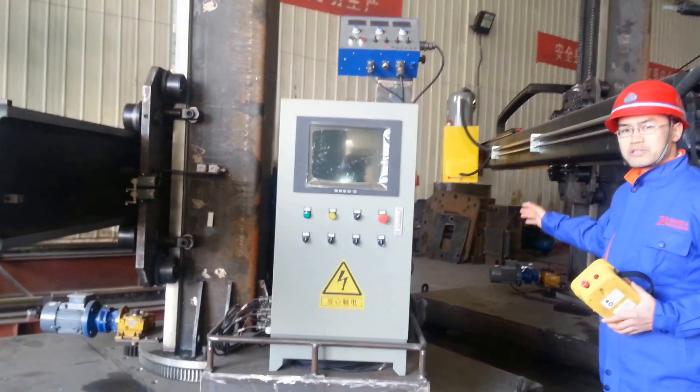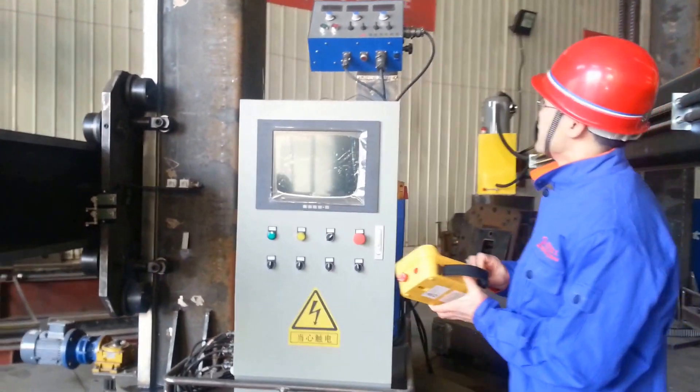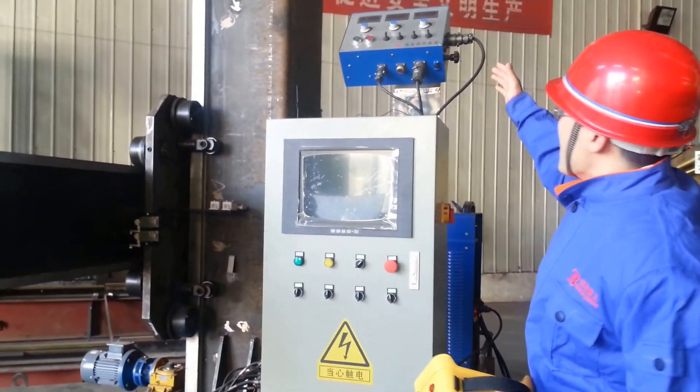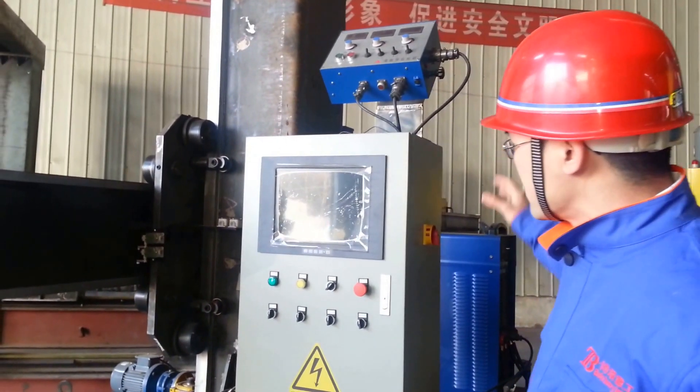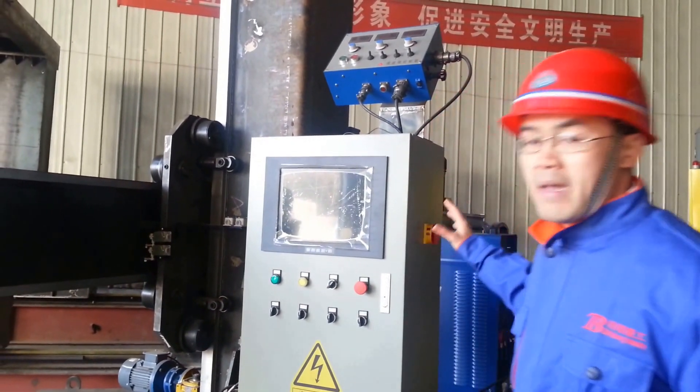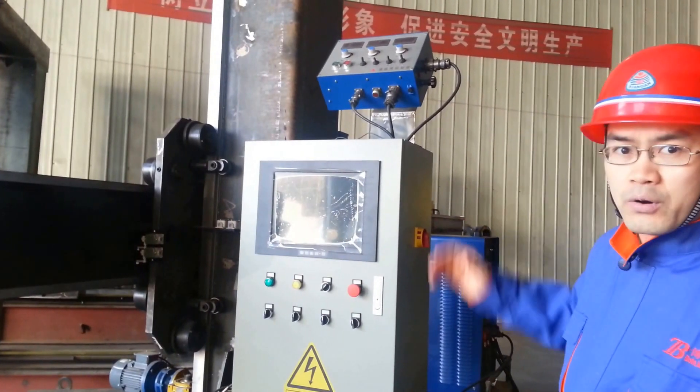You will see the outside welding machine. And this is submerged arc welding. This is the main control box of this welding column and boom.